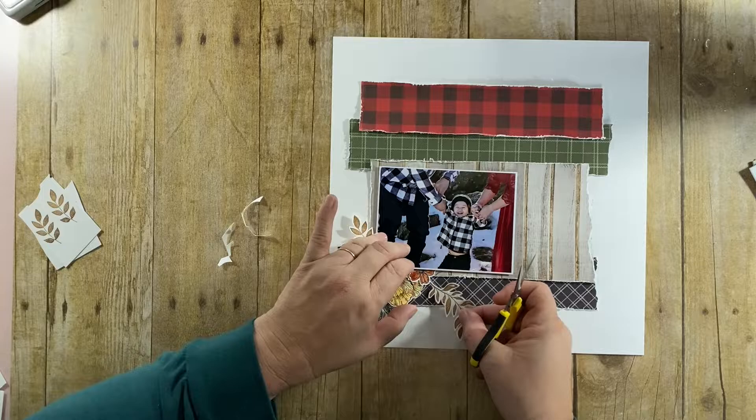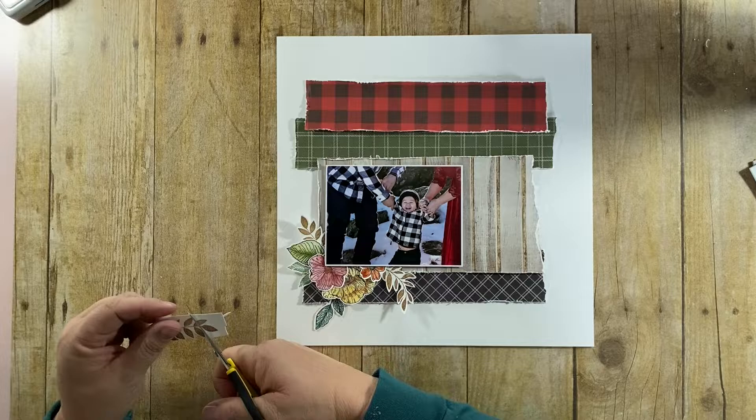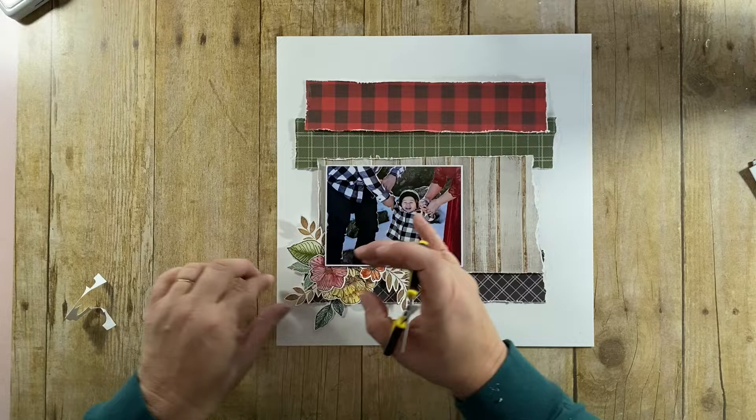You'll notice that really nothing is glued down at this point. I tend to audition pieces on my layout before making my final commitment. I'm putting together my clusters somewhat loosely, and then I'm going to wipe everything off the page, finish up the background, and then go from there.